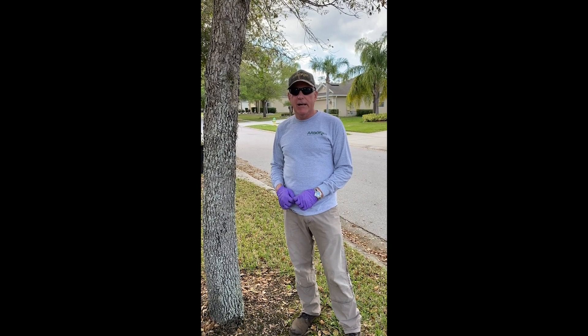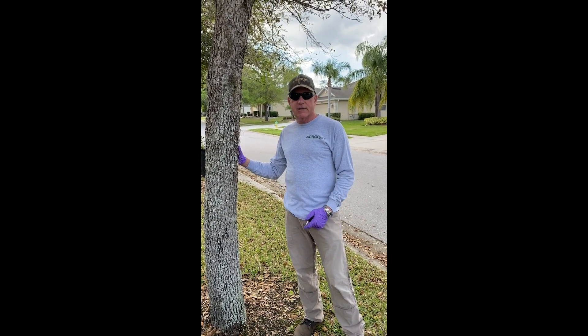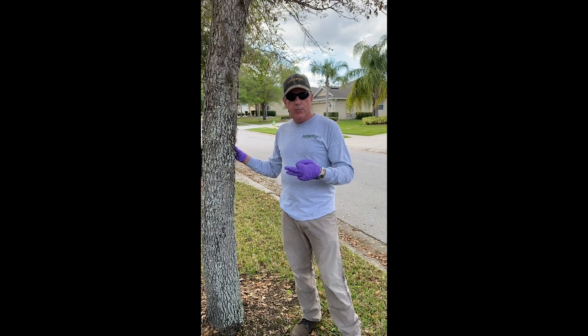Hi, I'm J.B. Torch with ArborJet, and today we're going to inject this live oak tree. I'm going to go through the whole procedure here.